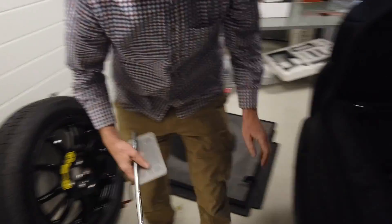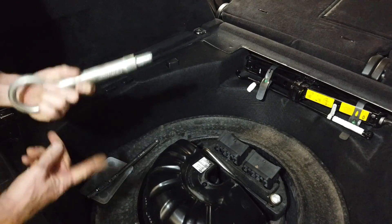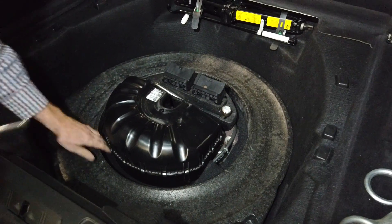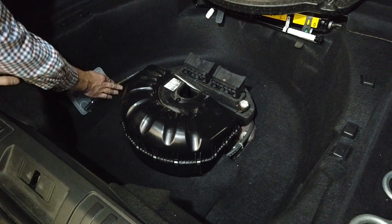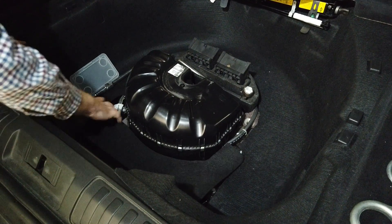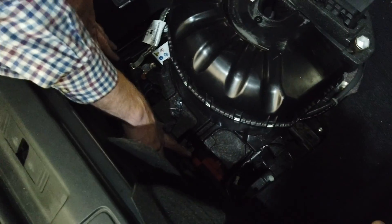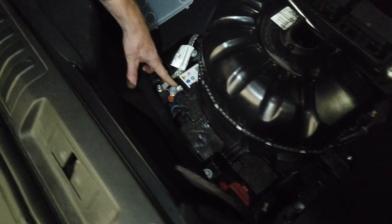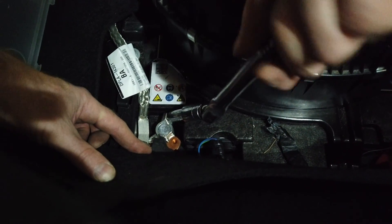Let me grab my tools. There are some hooks here — I'm not sure where these hooks are supposed to go; if anyone knows, let me know. Then we lift out this little ring and we're in here. There's a little carpet flap here that moves up, and you can see there's a little battery there. This is the negative — so we want to disconnect the negative. It's this bolt coming up at an angle here, 10 millimeter.